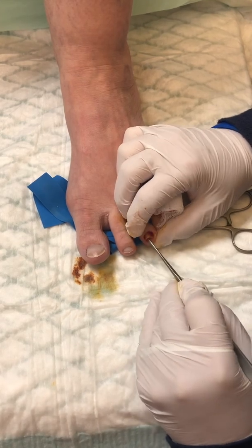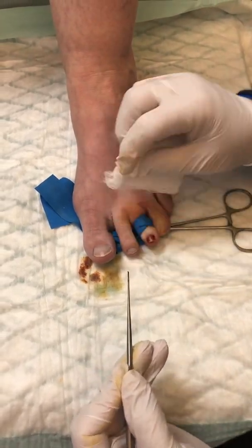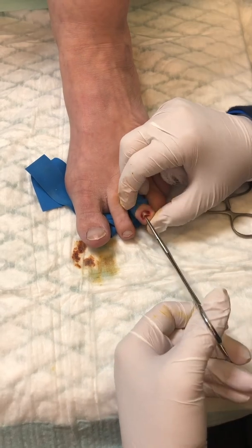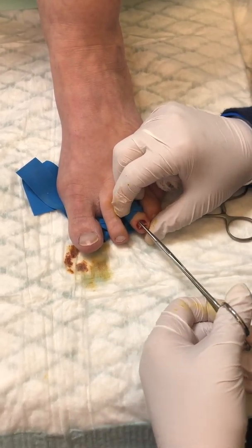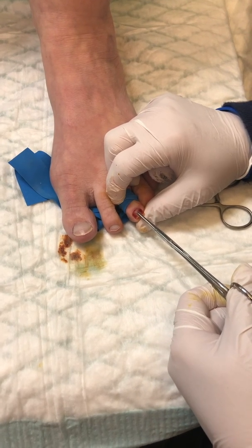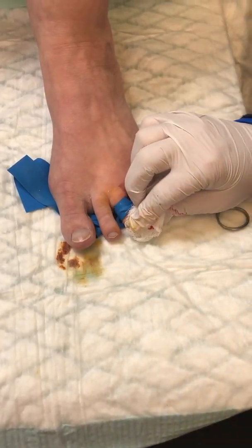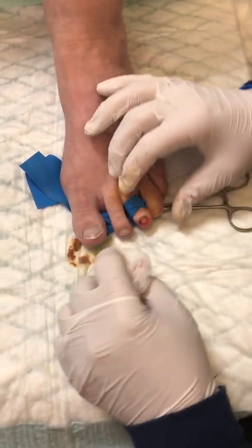Although I have done it on one patient with no numbing because he had neuropathy and he couldn't feel his toe. He had gotten it caught and ripped part of his toe off, so we had to grab it and do it. All right, then you reach in and get a good hold of it — that's what my nail looked like — and you just pull straight back. Give a good pull, and out comes a big nail. It looks huge! Yeah, it's a lot bigger than it looks.